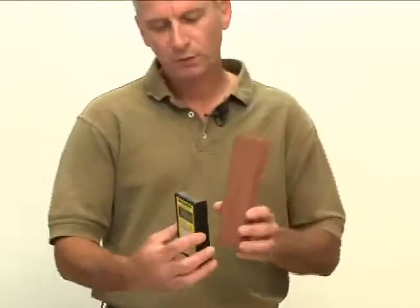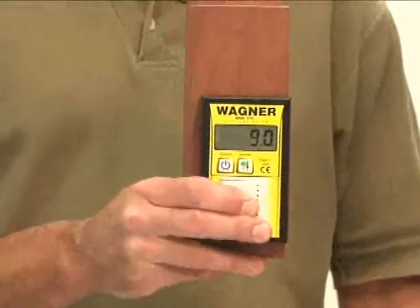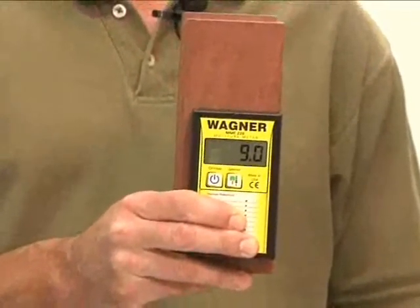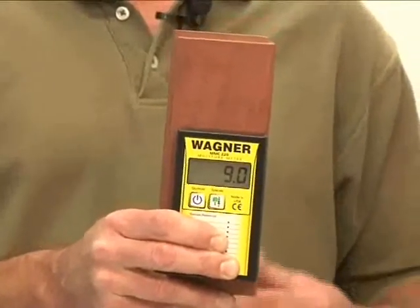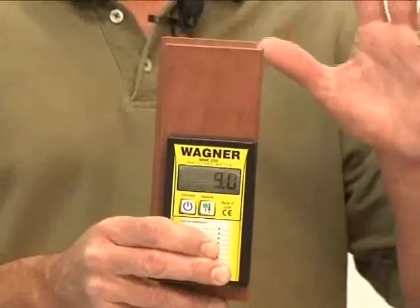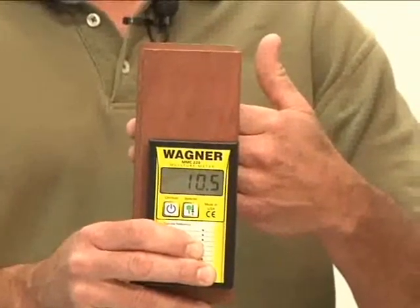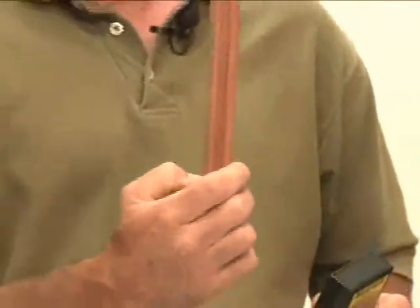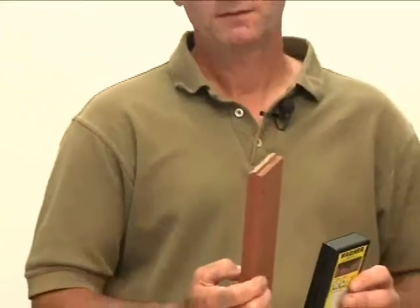Let me show you this. Taking a Wagner moisture meter on a nice piece of flooring here, I'm going to place it on here and you can see we're getting a reading. Now I'm going to place my hand behind the flooring where the sensor is, and you'll definitely see the moisture content go up because my hand is very wet and very dense. We are reading into the wood — in the case of this flooring, we're reading full thickness through the piece, getting the accurate average moisture content of that piece of flooring.